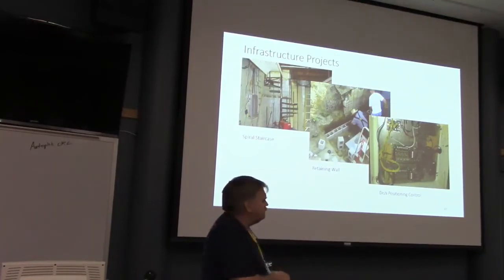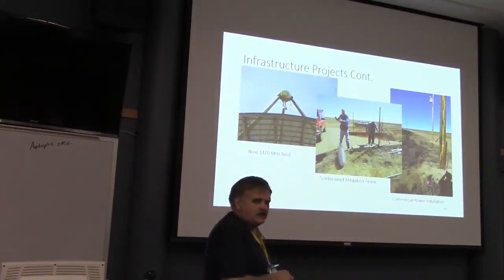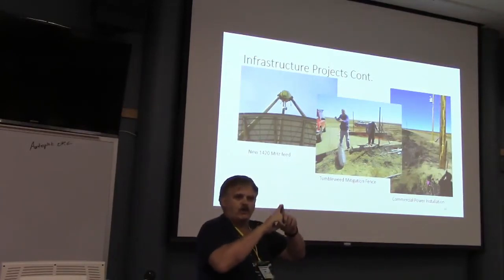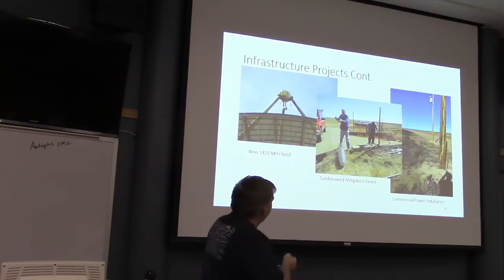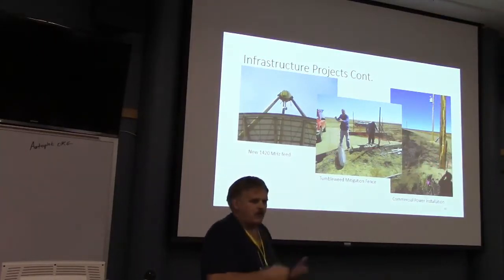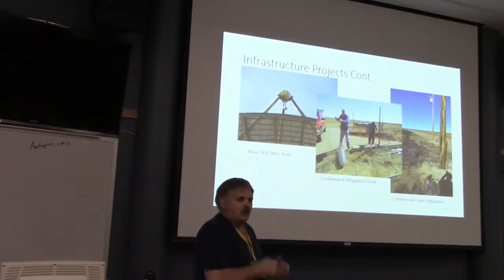This is our new feed. You see that little plastic cover on the feed? It's now melted — if you leave it there for a long time, a 60-foot dish is a really good focal reflector and it melts plastic, so be careful. Even the mesh dish reflects enough to do that. This is our tumbleweed mitigation plan, and here are our new power grid poles — we just got new grid power. We thank Skip's project a lot for helping us upgrade.